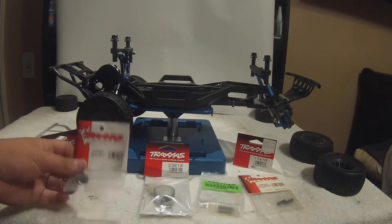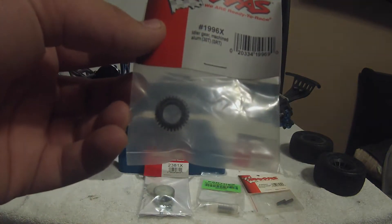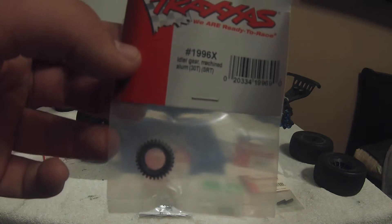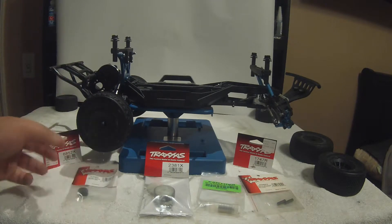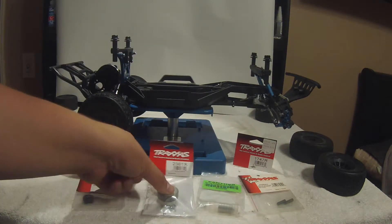First of all, this is Traxxas's machined aluminum idler gear, 30 tooth. The part number is 1996X. I'll put all part numbers in the description below so you don't have to worry about writing them down.